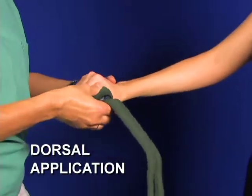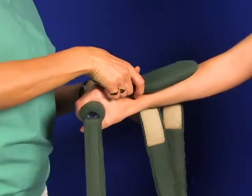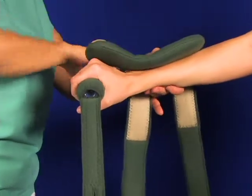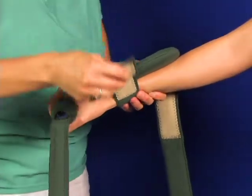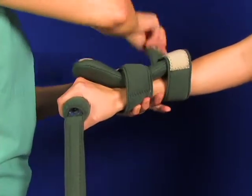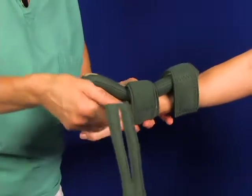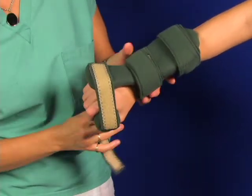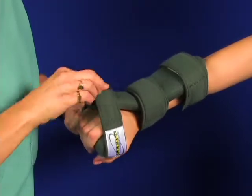Same application except we're going to put the WHFO up on the dorsal top side. There are different clinical reasons for doing this. You want to just get a strap on it to get yourself kind of fixed in place, then stabilize the WHFO. Then you wrap the hand and engage the WHFO — come back around and the finger stays down there in the natural C position.